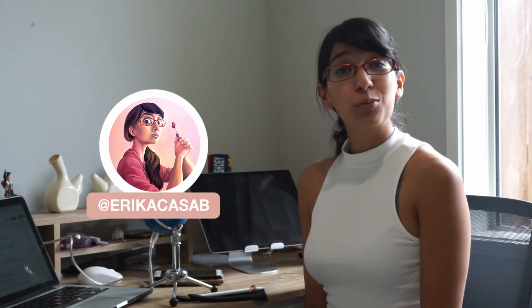Hi! This is Erika Kesap from A Small Robot Studio. I'm a freelance illustrator and 3D modeler as well as a university professor.